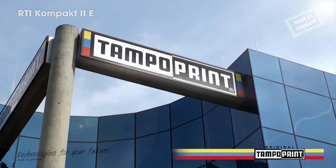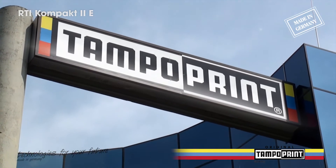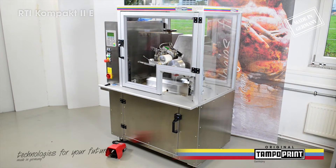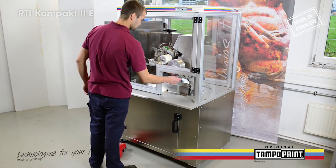TampoPrint AG, a medium-sized German company with over 40 years of experience in specialist mechanical engineering, is the innovative motor for and an established system provider to industry in the field of tampon printing.